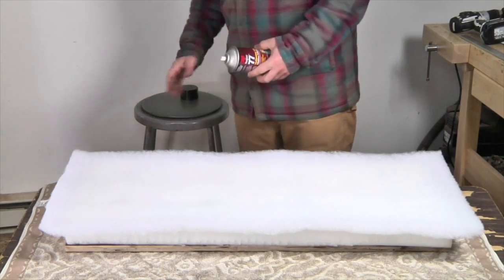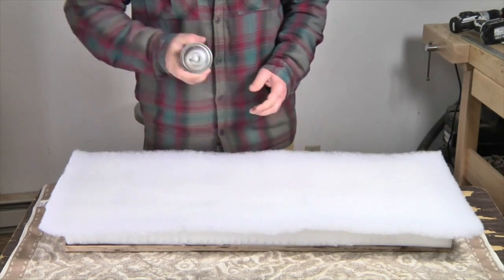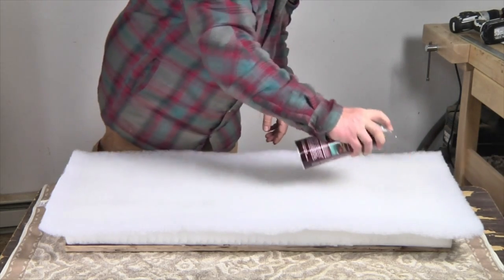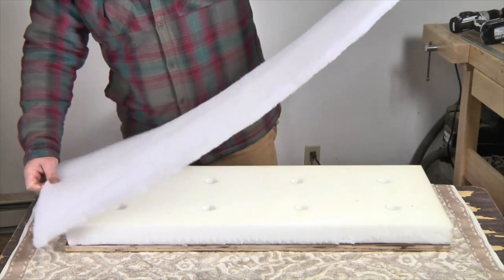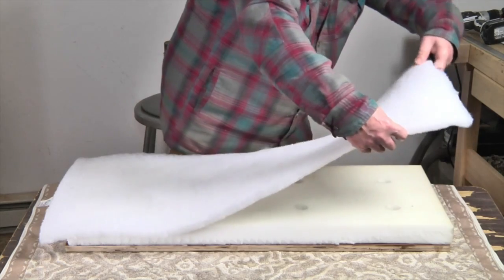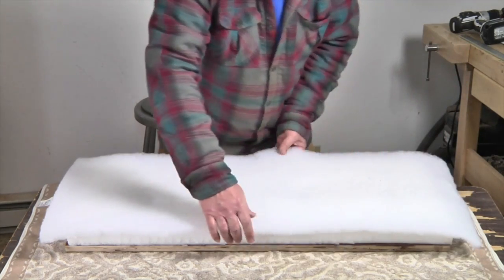In order to keep the poly batting in place on the foam, I'm going to spray it with Super 77 spray adhesive made by 3M. You can spray both the poly batting and the top of the foam if you wish. Once you stick it down, it's hard to move, so be careful and try not to get any wrinkles in the poly batting.